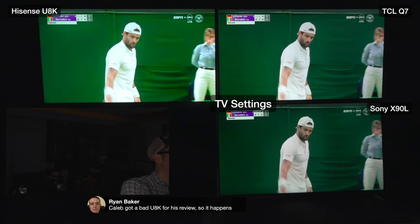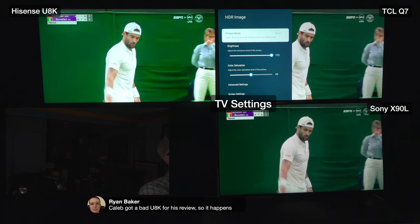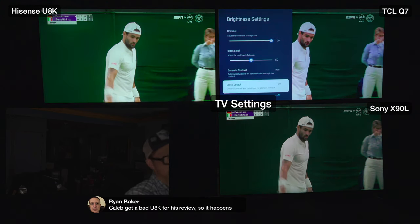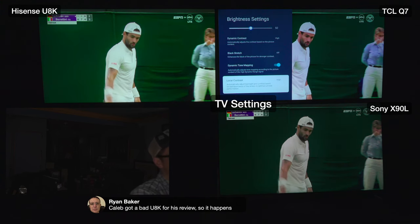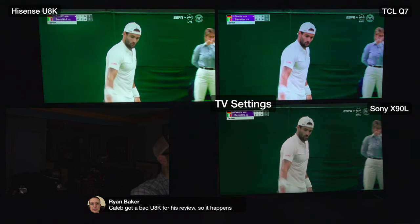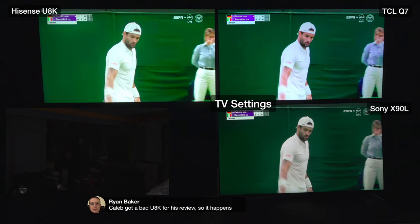For the Q7 settings in sports mode: dynamic contrast on high for the same reason - watching sports, you want to read scores. Dynamic tone mapping on high, local contrast on high - that's the local dimming zone. Micro contrast on high because it makes it easier to read print.